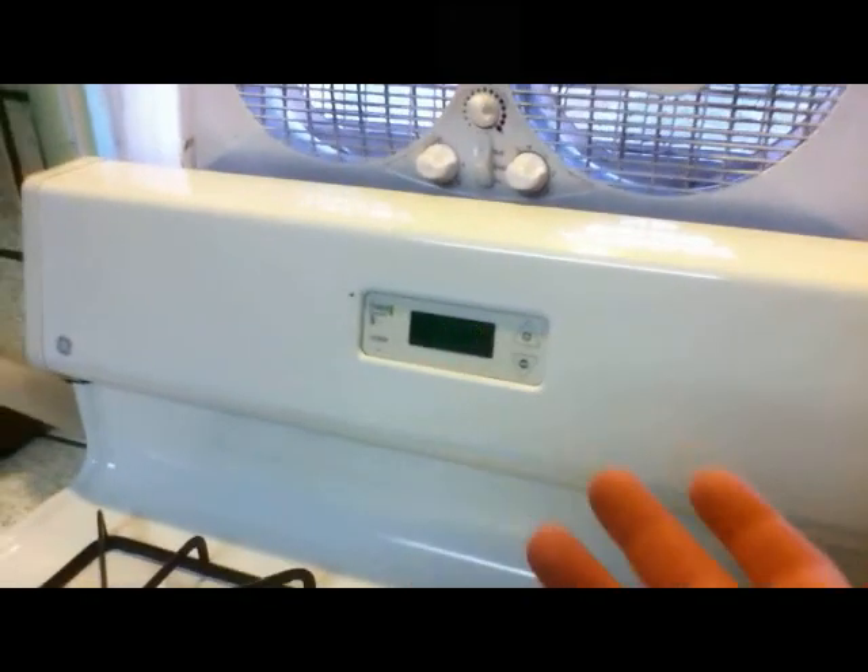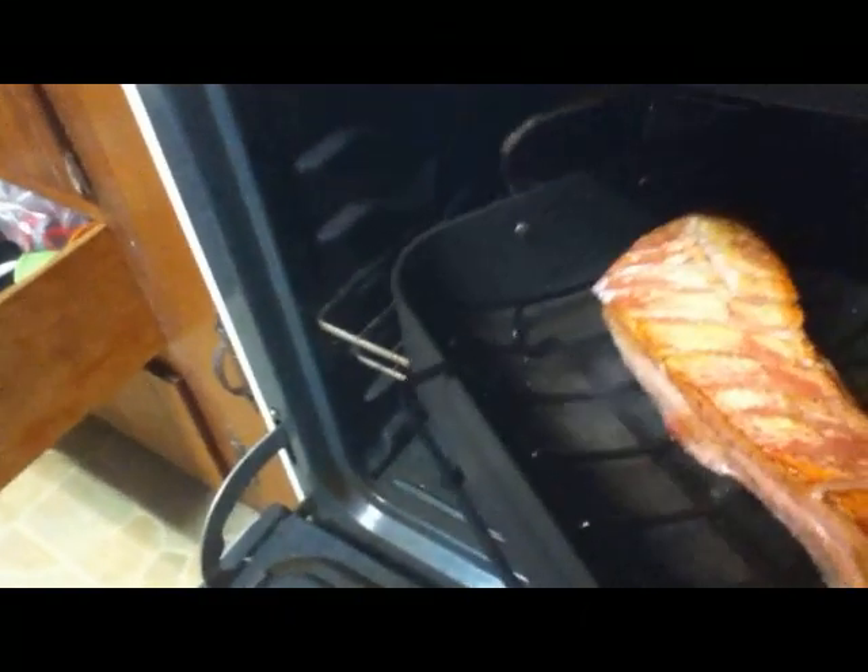Now we're going to put it in the roasting pan and get this skin nice and crispy for about 30 minutes. 30 minutes are up — thank you Mr. Timer — and you can hear the bacon sizzling along. Let's take a look.